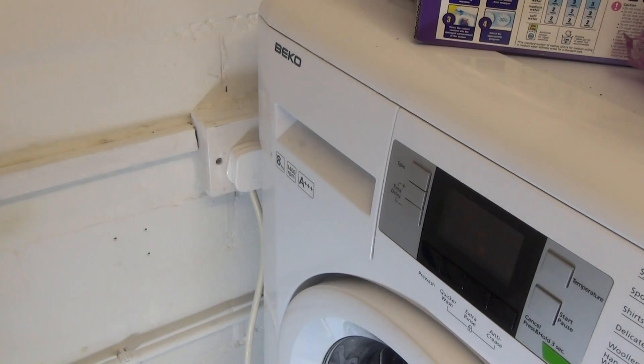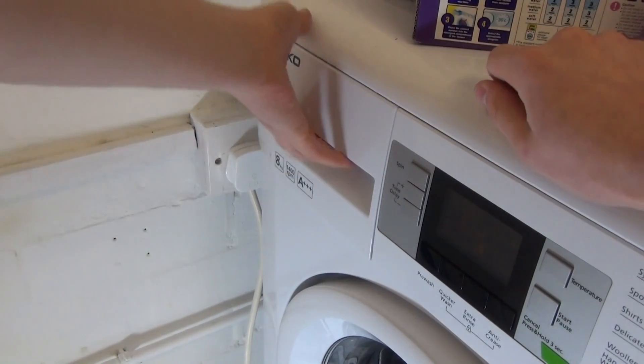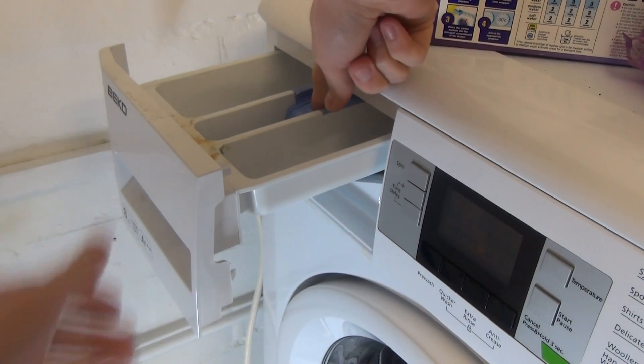This is how to clean out your Beko washing machine's detergent drawer. Find it across the top, obviously where it's normally located. Pull it out and then you'll see a blue button release.